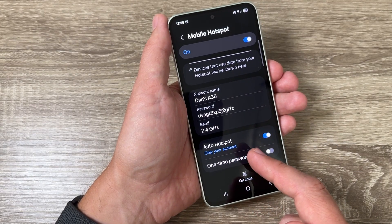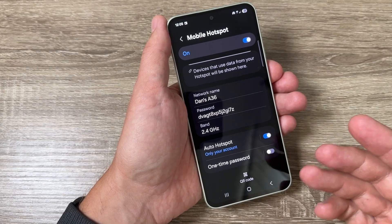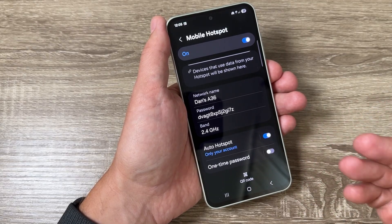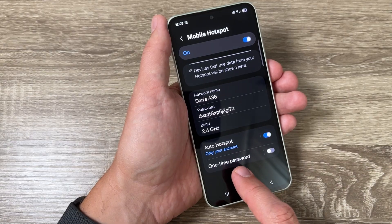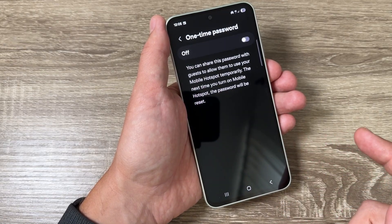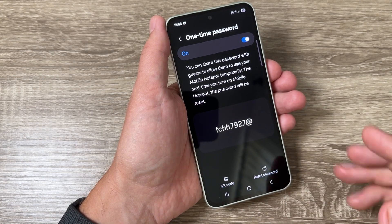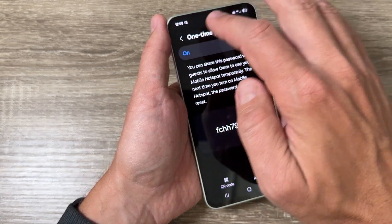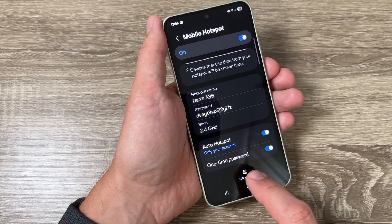Also here we have the Auto Hotspot feature. If it's enabled, you can share the internet connection with other devices connected to your Samsung account. You can also share a one-time password — just enable this feature and from here you can share this password for just one time.